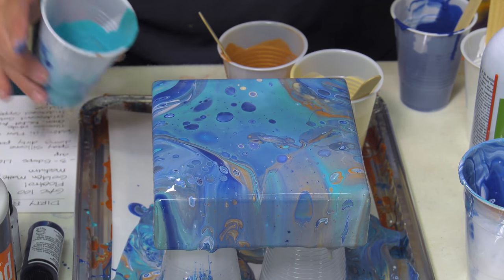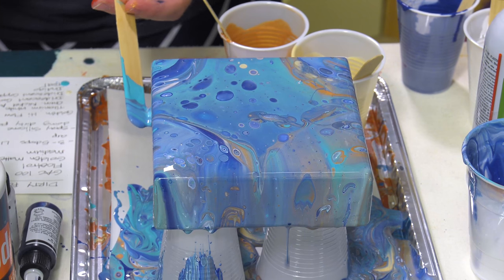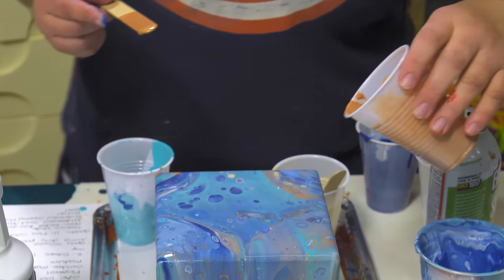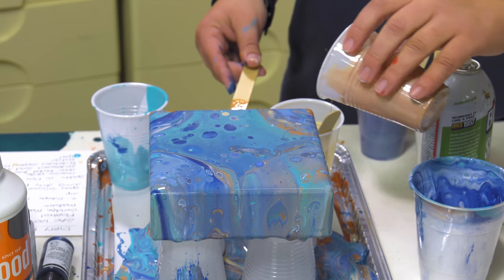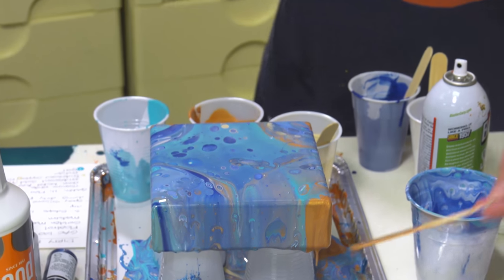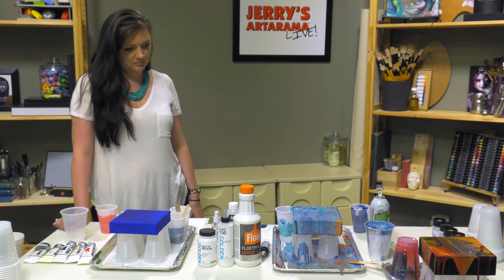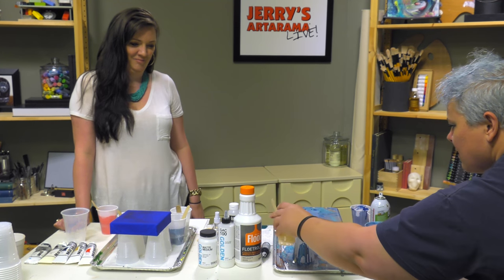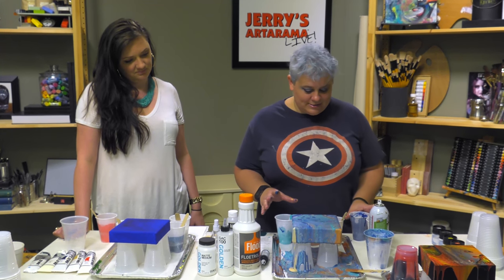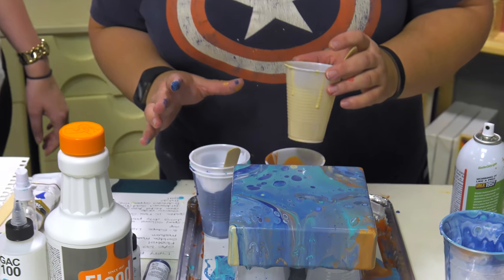Pour into the spots that need it — you can also take it from down below. Will, are we missing anything? Is there any part that's not pretty covered? Okay so while this is still wet, I'm going to move some airflow on it just to pop a little bit more color up — although I kind of like it the way it is.